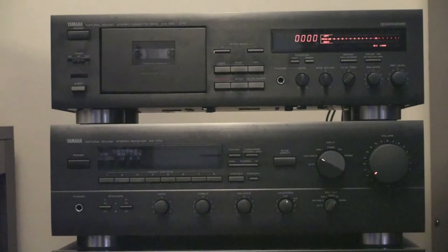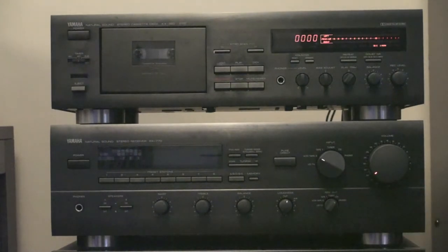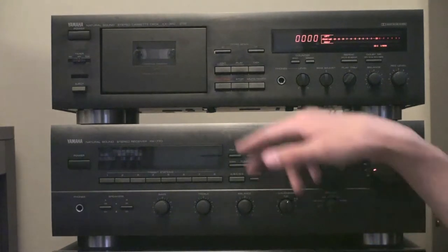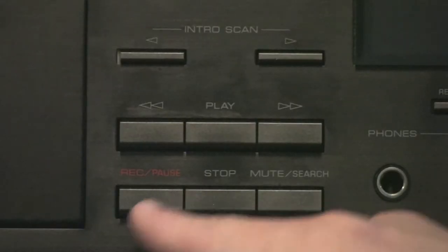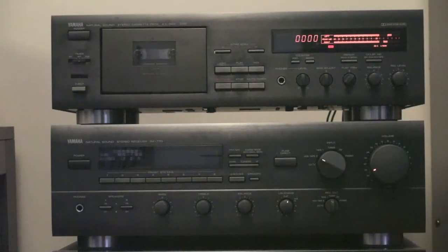The red and white RCA cables are being run into the back of the receiver into my Tape 2 input. The next thing we're going to want to do is put our deck into record pause mode, or record standby. On my deck, you push this button labeled REC/Pause. What this does is it gets your meters going and tells you what kind of sound levels are coming into your cassette deck.